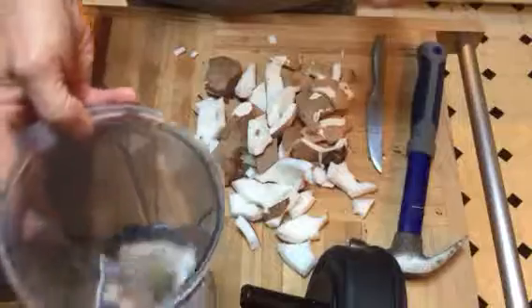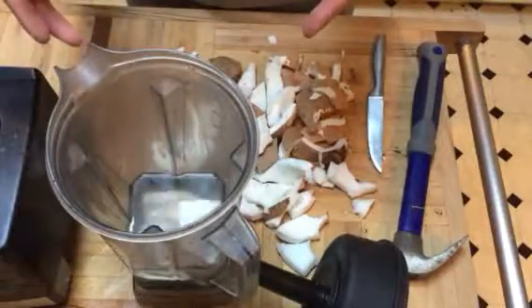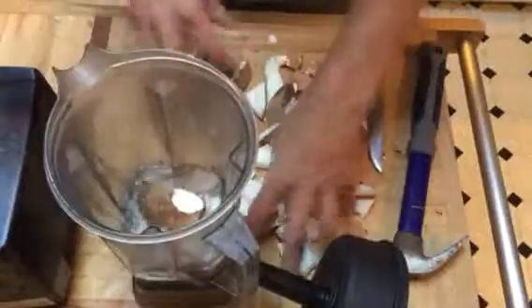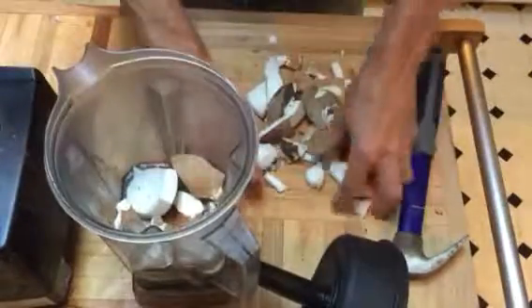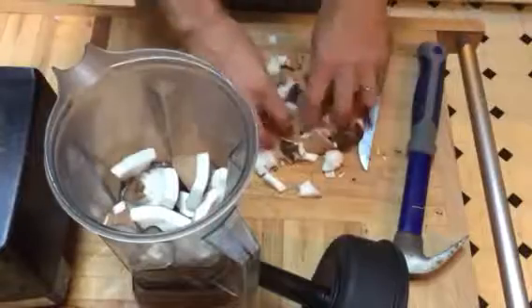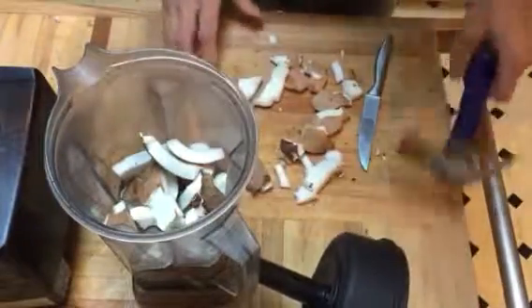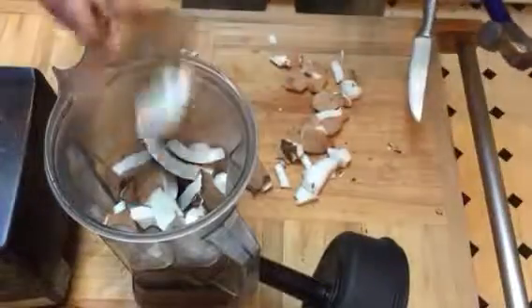We start here with the water from the coconut, then we just drop in all the coconut meat. You can eat a bite if you want, if you're hungry. It's almost full — maybe a couple more pieces.